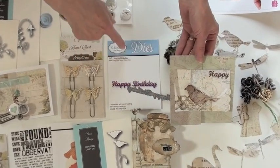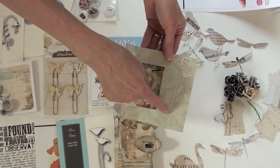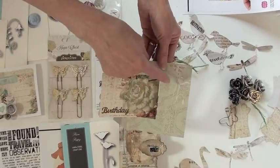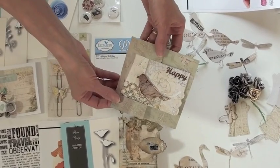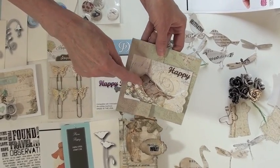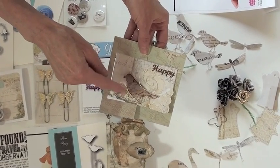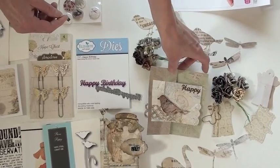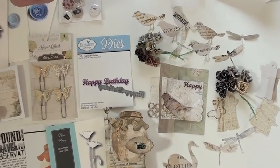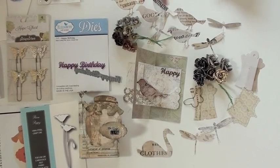And then I used this Happy Birthday die from Elizabeth Crafts Designs, and then over here is this little flower really lightly in there so that you could write a little note over it. And this bird — when I die cut it, I put some Ranger Crackle, then the Distressed Crackle, and sprinkled on some Distressed Glitter. But I left some samples of some of the die cutting to let you know how pretty these papers look when they're die cut.